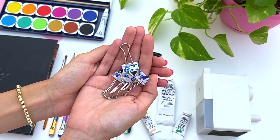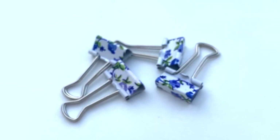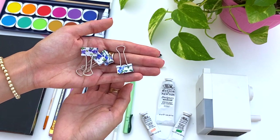This first one is a bit random, but I think that paper clips have just helped me so much whenever I'm painting with watercolors or gouache. They just hold things in place really, really well.